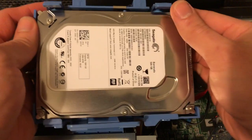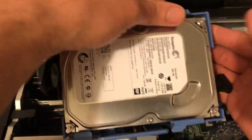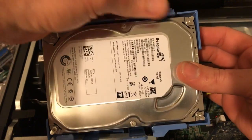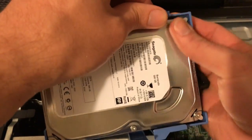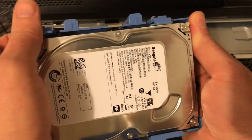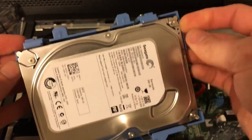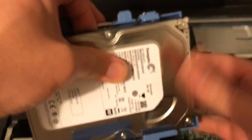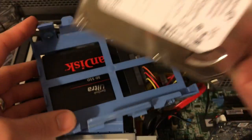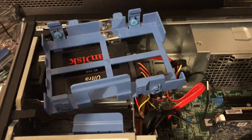Dell has these plastic drive caddies. I'd already pulled off the power and SATA connectors. You just push down and push out on the drive and it snaps right out. So we've got this one out. To release these as well — there we go. You can see that SSD mounted down there.